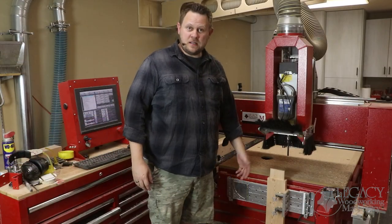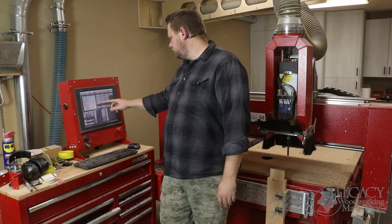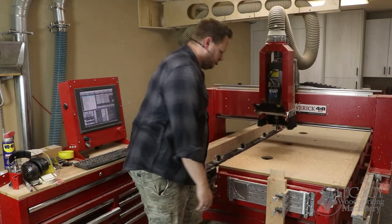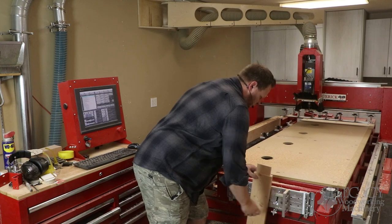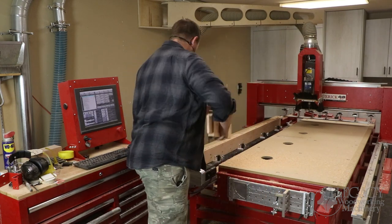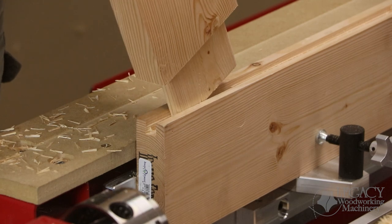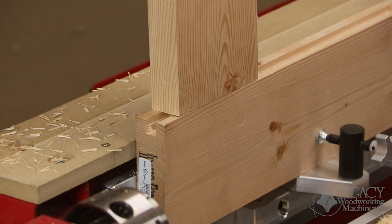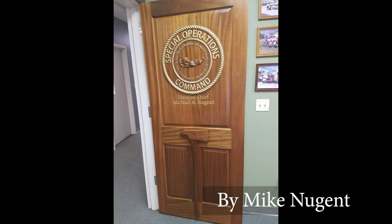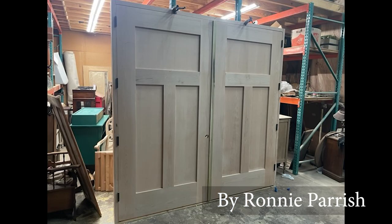Let's see how these two parts fit together. Here are some samples of what Legacy customers are doing with this door-making system.